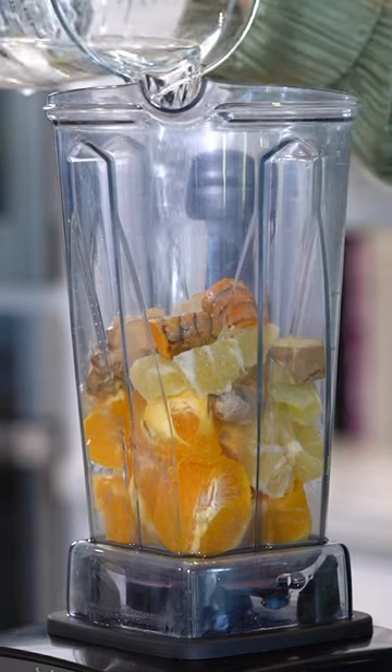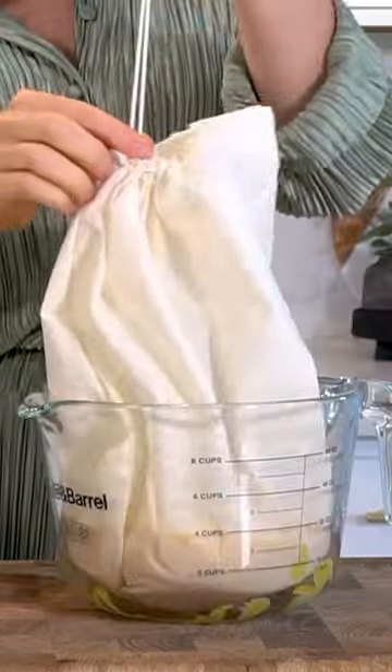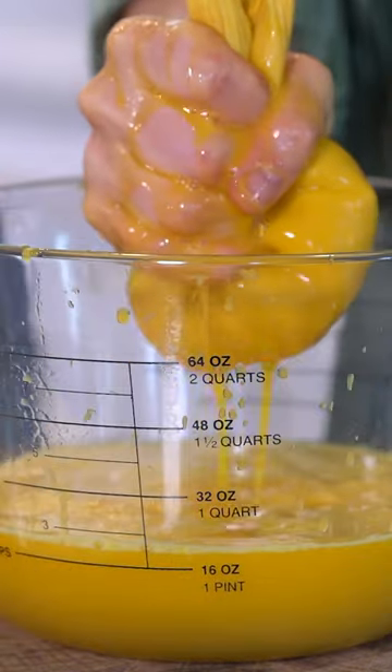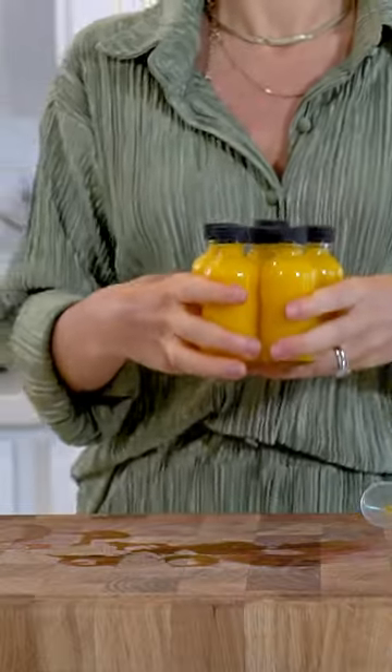As you can see, you don't need a juicer to make these wellness shots. Just blend and strain the juice. I'm using a nut milk bag to strain mine, but you can also use a mesh strainer or even a triple-layered cheesecloth. This one makes about 18 ounces worth of juice, and it is super effective.